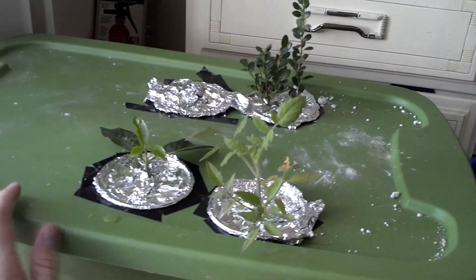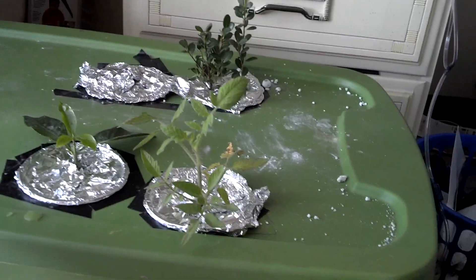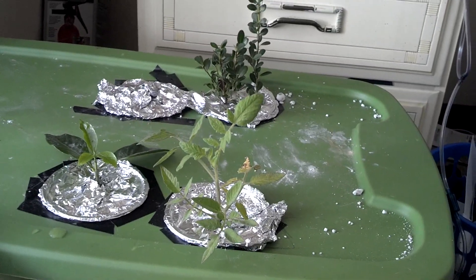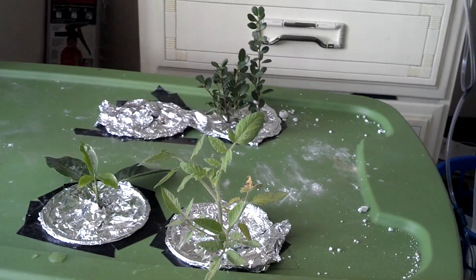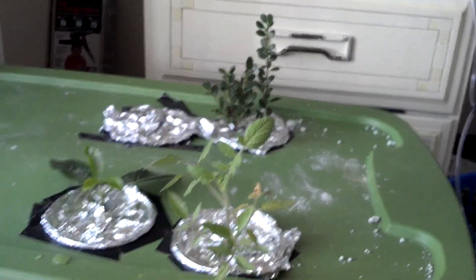This is a Deep Water Culture Aeroponics System that I made myself at home. Altogether it probably took me like $20, something along those lines. I'm going to show you the components, explain how it works, and try to make it as quick, painless, and short as possible. We're going to start by identifying the plants here.